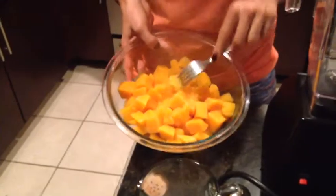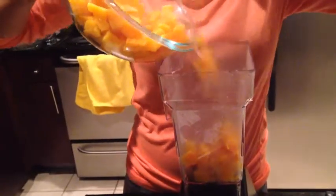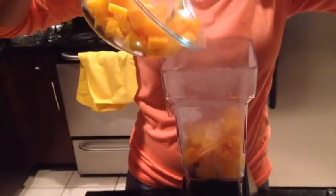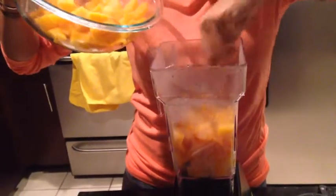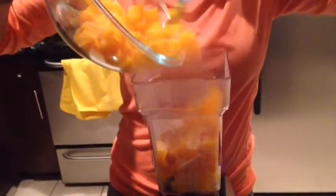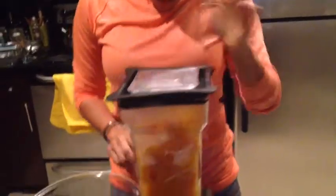The squash is all cooked. As you can see it's pretty soft. We're going to put it in my handy Blendtec — I'm going to try not to burn myself. I'm a very klutzy cook if you haven't figured that out. It's okay if a little bit of water gets in there. I'm going to blend this up before we put any of the other ingredients in. That's all blended up — as you can see it's nice and smooth.